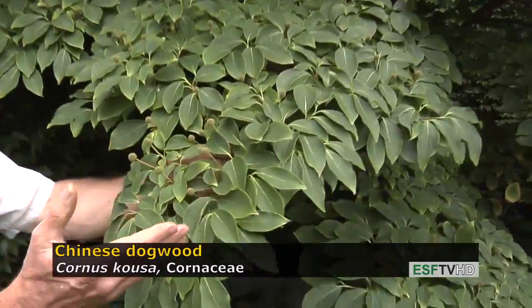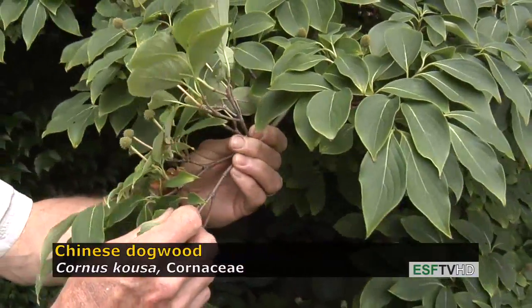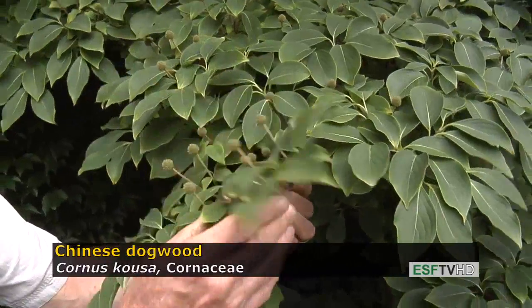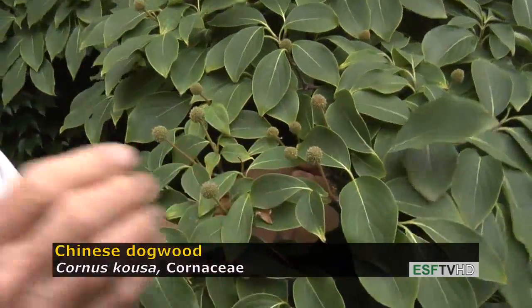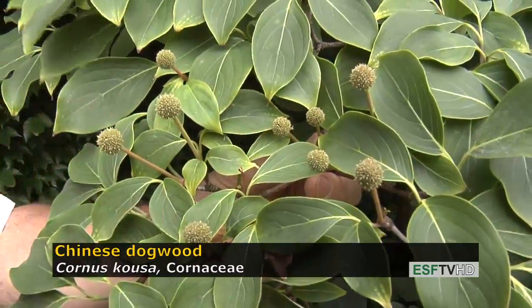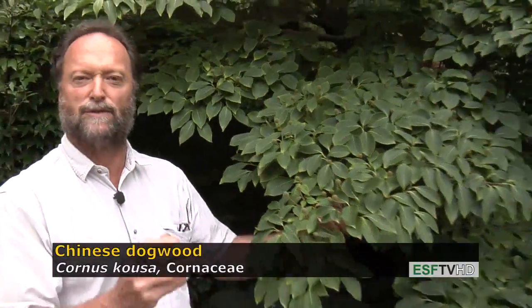It certainly looks like a dogwood — the leaves have that very distinct venation. The leaves are opposite one another, which is a characteristic of all dogwoods, or most dogwoods. The fruit is not mature yet, and when it is mature, that globular mass will be about four times the size that it is now, and it looks like a very nice raspberry. It's a beautiful fruit.